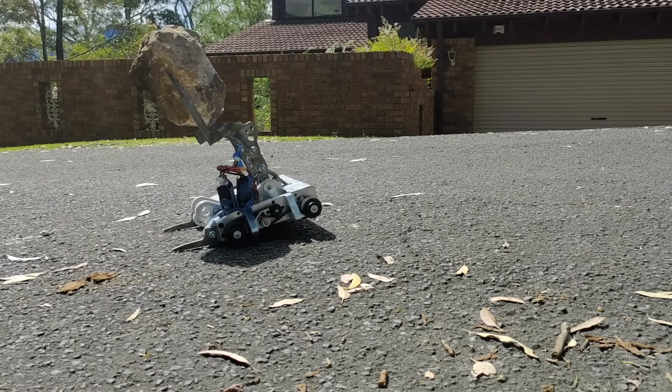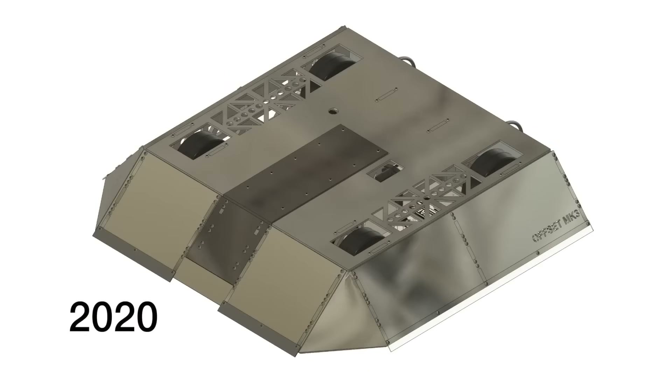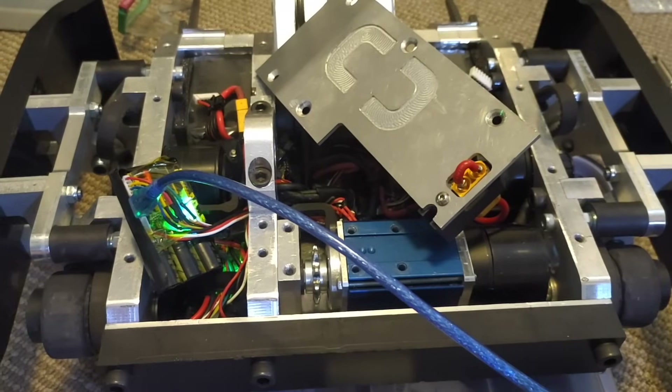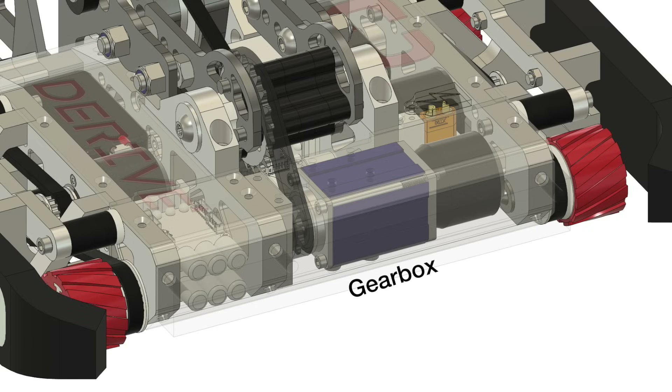This is part 2 of the journey to compete at this level, so watch that if you want more details, but I'll give a quick rundown here. Following a several year design process we've arrived at this machine. Using a 52 volt power system based on electric skateboard technology, the robot uses no gearboxes on the drivetrain to save weight, but there is one in the lifting arm.